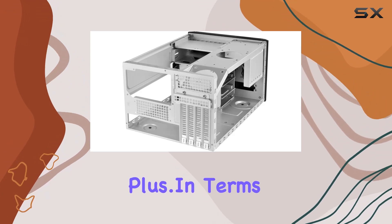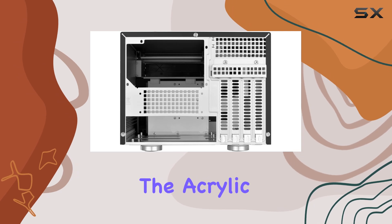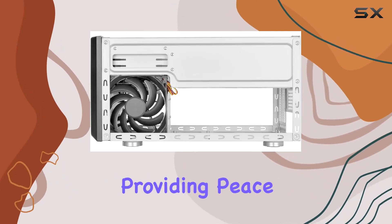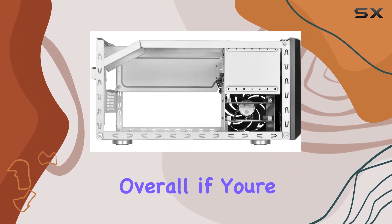In terms of build quality, SilverStone Technology has hit the mark with this one. The acrylic material feels sturdy and durable, providing peace of mind knowing that your components are well protected.